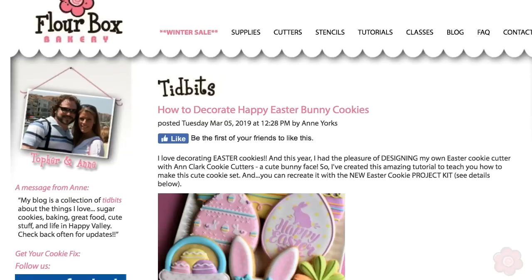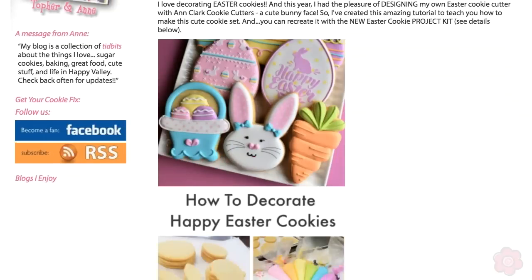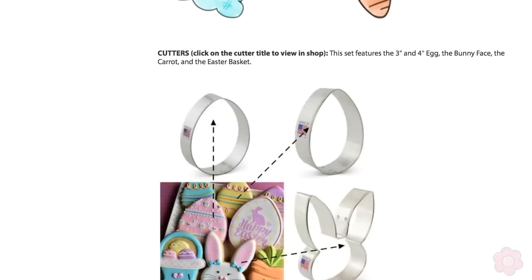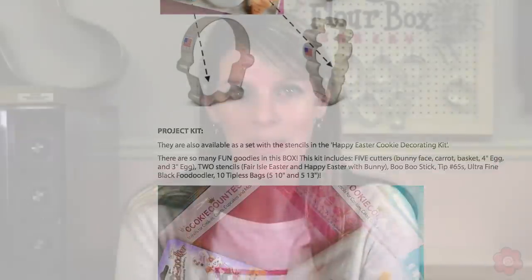Thanks so much for watching today's video. I hope you found it helpful as you get started with your Easter cookies. Feel free to post questions and comments below — I'll check back often and make sure I answer anything you might have. Also don't forget to check out that blog post to get your planning off to the right start. I would love it if you recreated these cookies, so if you do please tag Flower Box Bakery on social media — I'd love to see what you come up with.